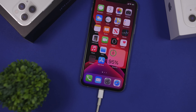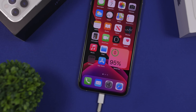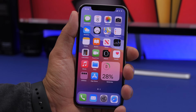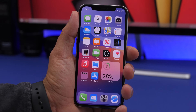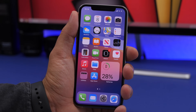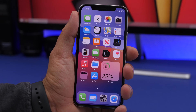Now let me tell you all the steps you need to follow to calibrate the battery of your iPhone. Step one: let the battery drain. Step two: let the battery drain even more. Let your iPhone sit shut down, because there might still be battery left on your iPhone.